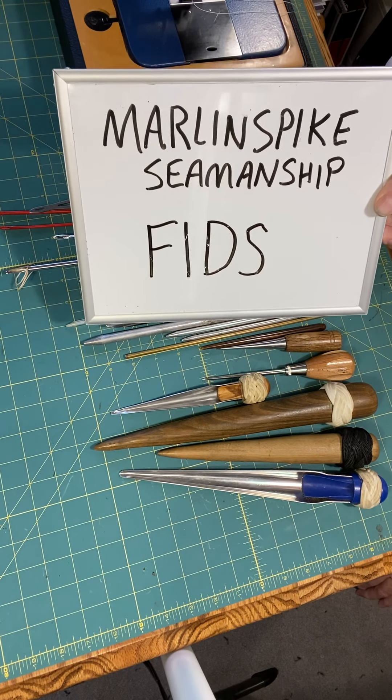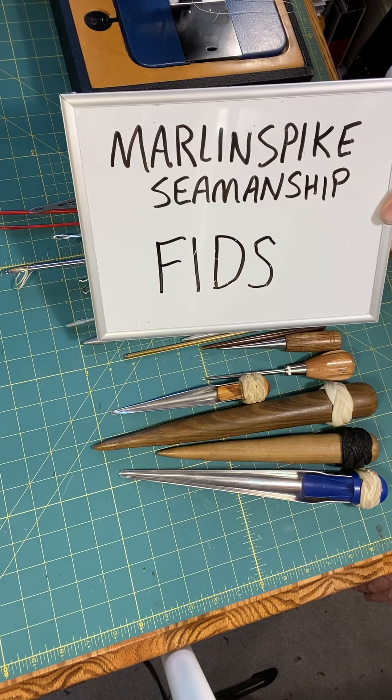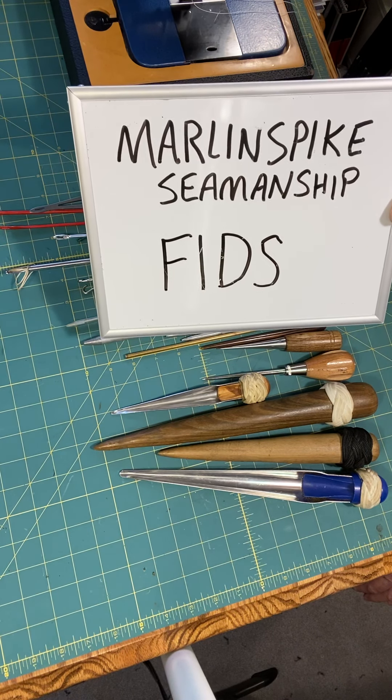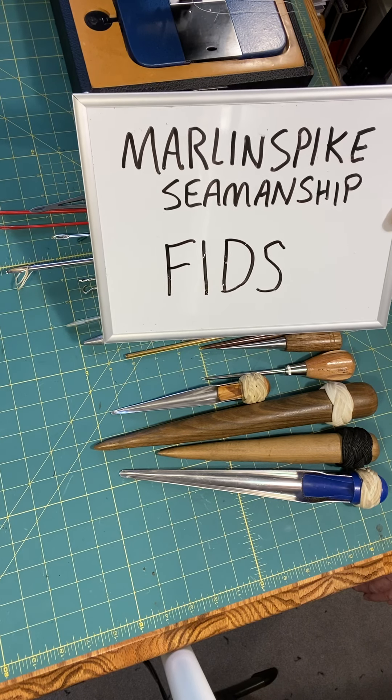Hello, I'm Mr. Knots. Welcome to Knot On My Boat, Marlin Spike Seamanship. This is the art and science of knot tying, rigging, splicing — all of that.